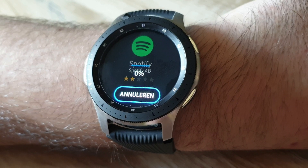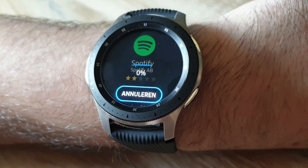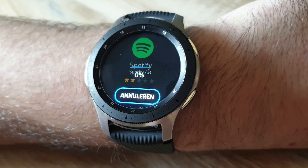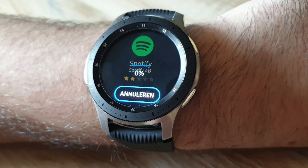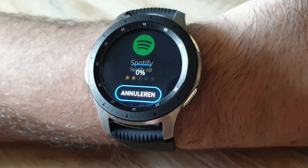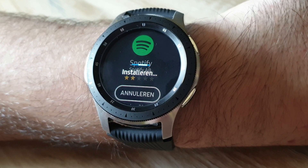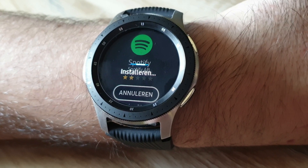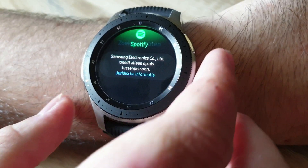Okay, it's now installing. Please wait a moment. Still installing. It's now installed.